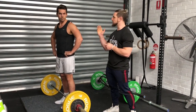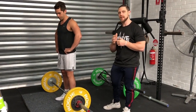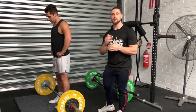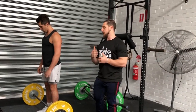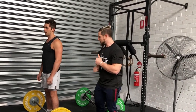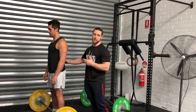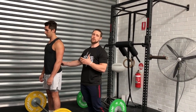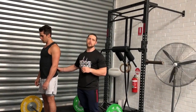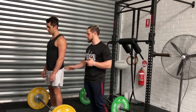We are here with Marco and we're going to demonstrate the Pendlay row. The Pendlay row is quite an advanced variation of the barbell row. You need to make sure you have adequate mobility at your hamstrings and stability of your core and posterior chain to perform this movement safely. I recommend you progress to this after you've performed your seated rows, can hinge properly, and have decent mobility range through your hips.